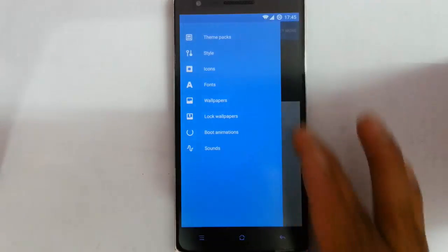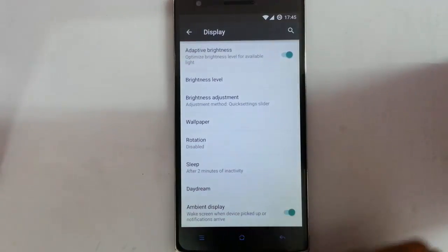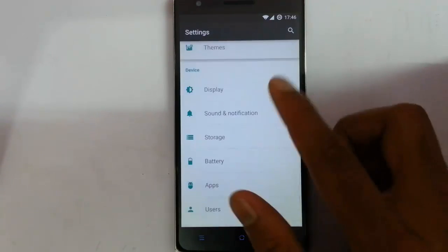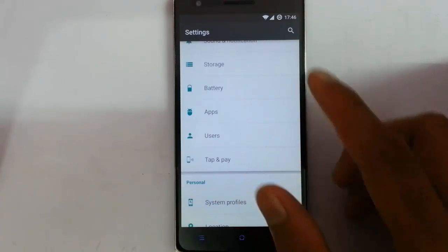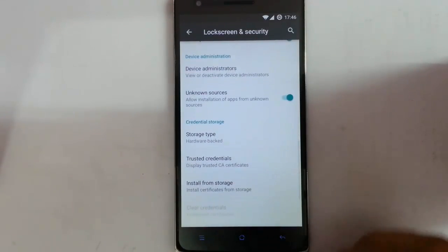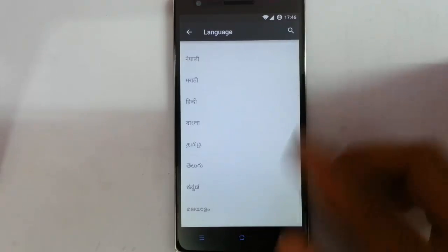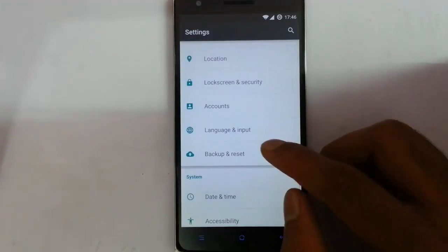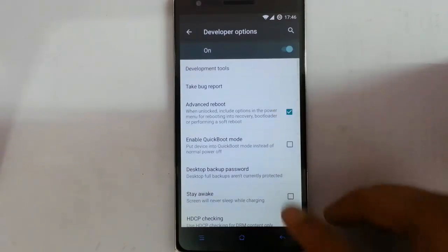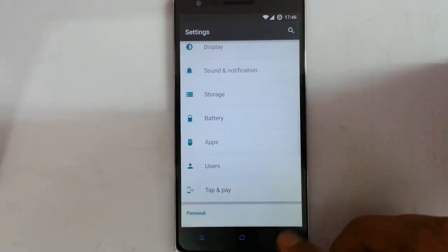From themes you can customize all the aspects of the themes from here. In the display option you can see regular options like cast screen, live display. Then sound notifications, other sounds, battery, apps, system profile, location, lock screen, security, language — it supports almost all languages because it's based on CM. Data, time, accessibility, printing option, developer options, all are here.